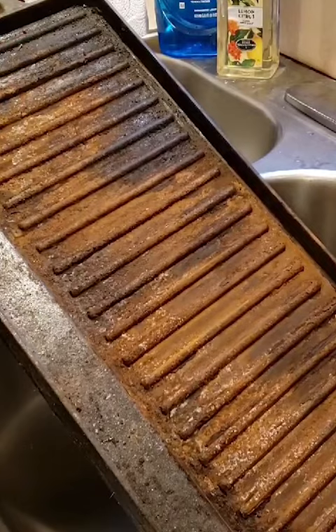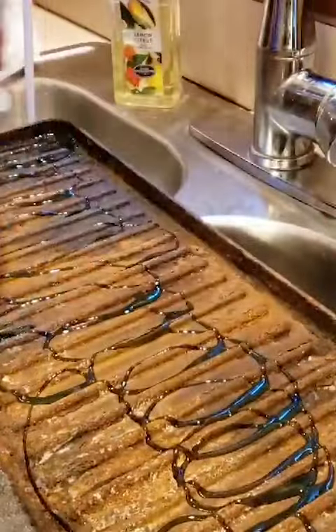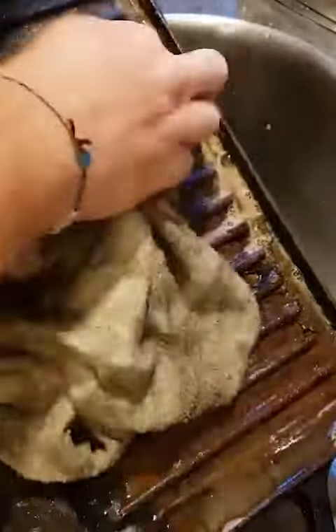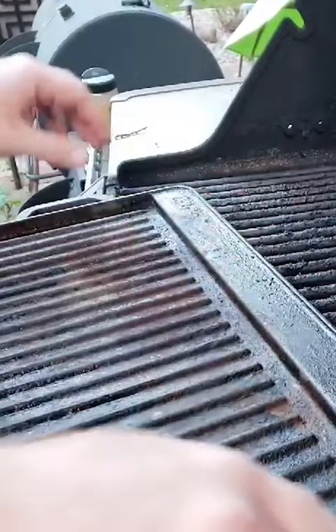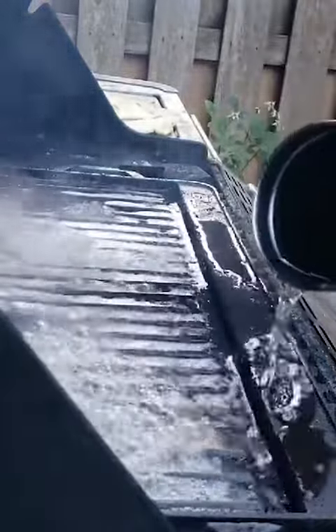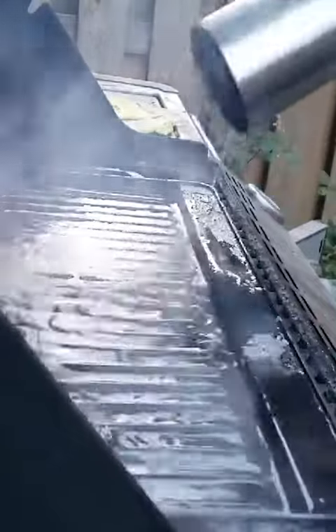For the next part, I'm actually going to soak it in some Dawn. I'm going to put this side down because this side still has a lot of old grease on it too. So this side up, this side down. I'll just let that go in.